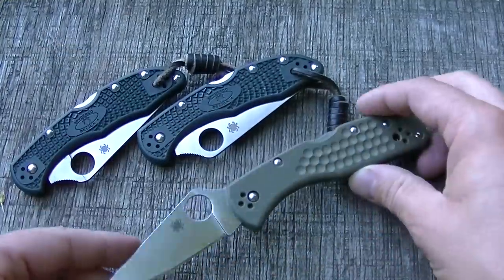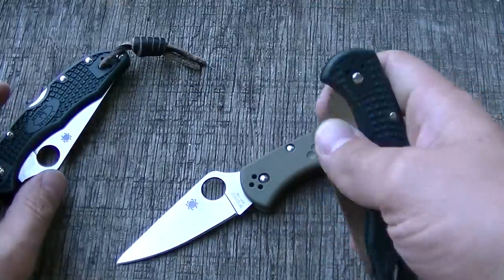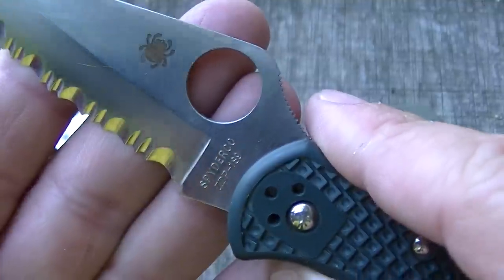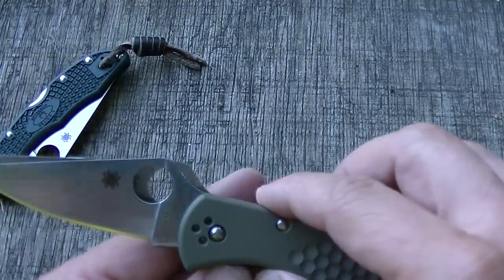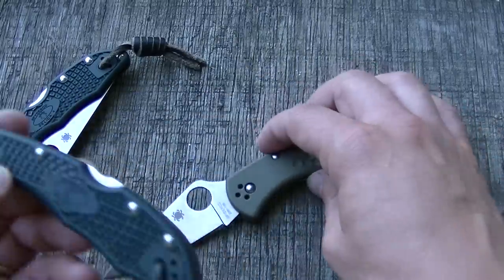This is a working knife. The Spyderco Delica — what's so cool about it — I've got a few here. I could drop this serrated ZDP blade, which is now discontinued, but I could drop that in here. I could have an acid wash blade. There's a lot of options — kind of customize your own knife.